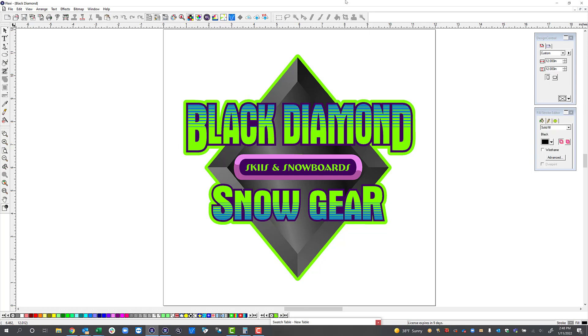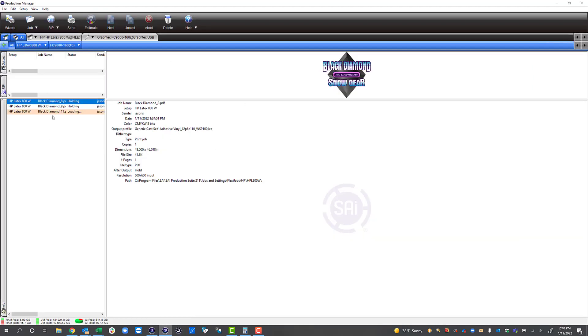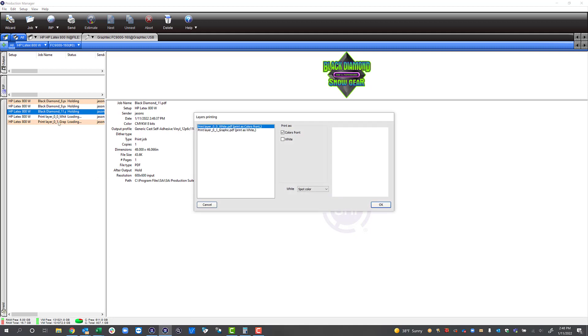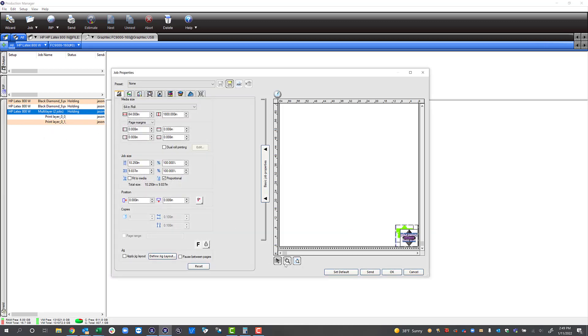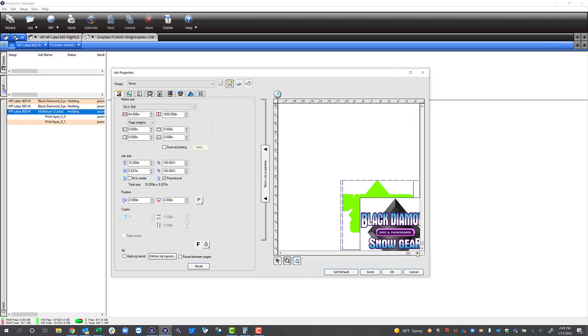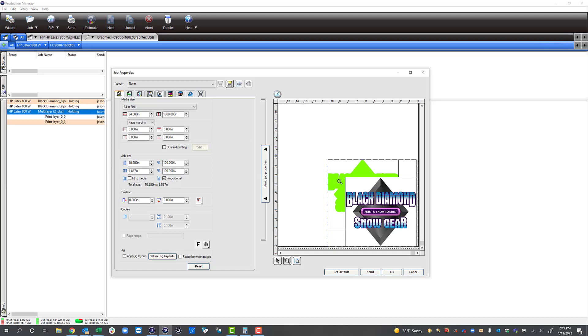I've got my graphic with multiple layers and we're going to send this over to Production Manager — we're going to hit print. Now when I open up Production Manager you can see my job loading. The first thing we want to do when we have a job with layers is right-click on it and select split job by layers. You can see my layers now: the first layer is going to be colors to the front and the second layer is going to be white. We'll hit okay. You can see it changes the job and when I double-click on it you can see my two layers. It's not going to print them offset — we did this graphically just so you can see there are two layers. When I go to print it's going to print the white layer underneath the graphic layer.